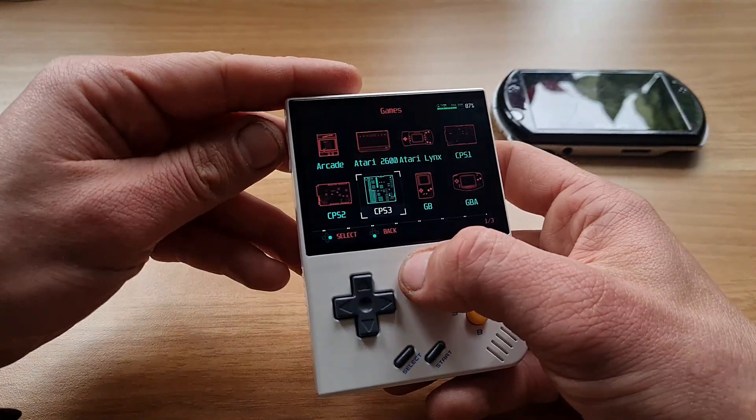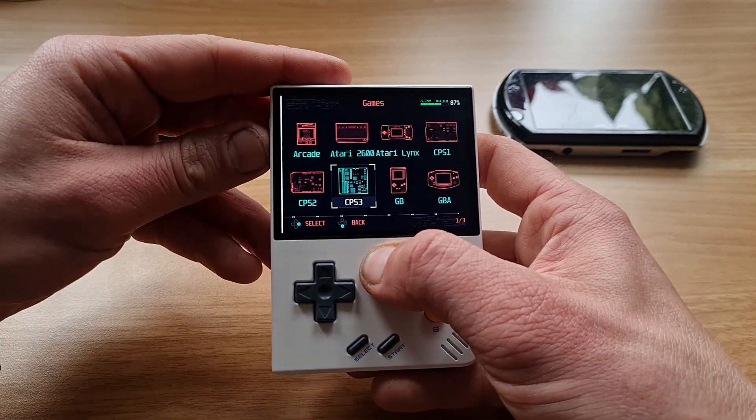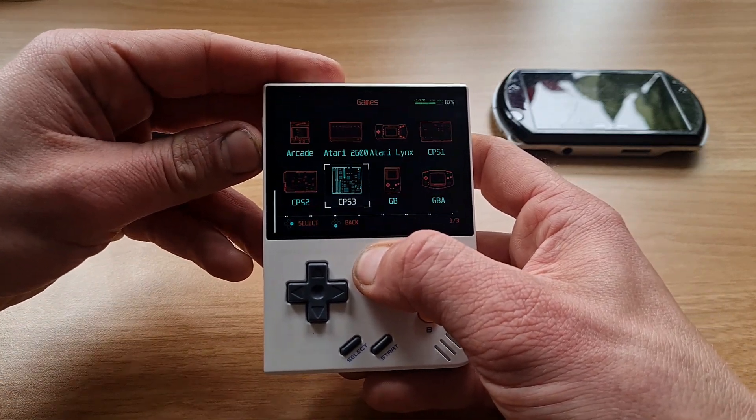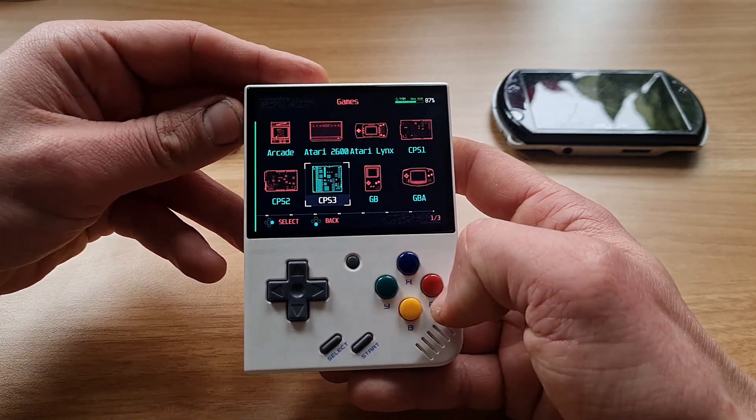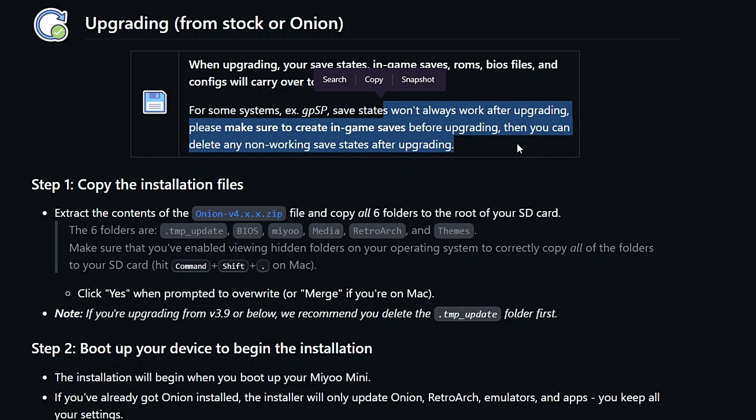Let's get cracking. This is my very first time installing a custom OS on a retro handheld. I thought it was going to be much more complicated, but nope — it was pretty straightforward. There were some hiccups down the road, but they were easily sorted.